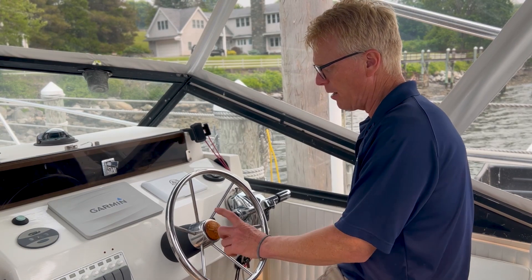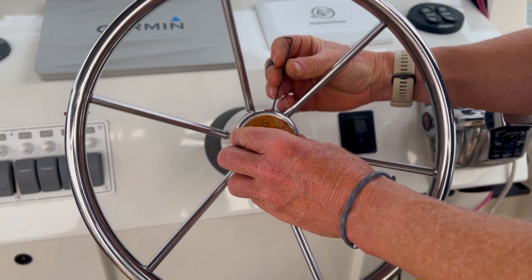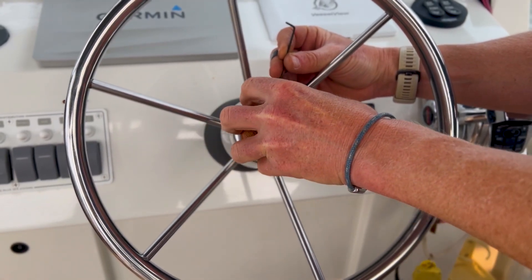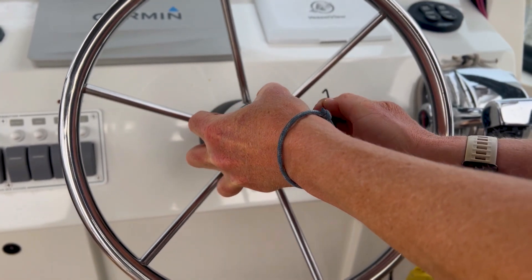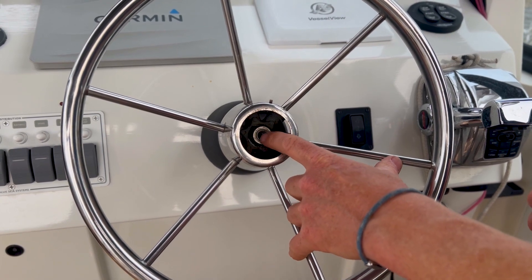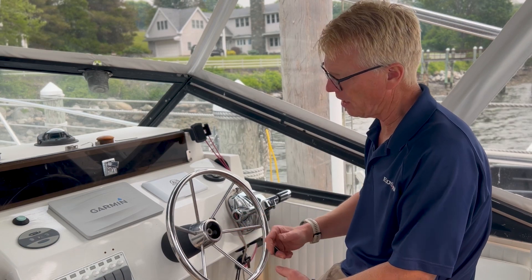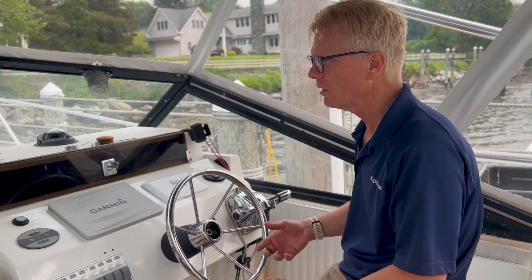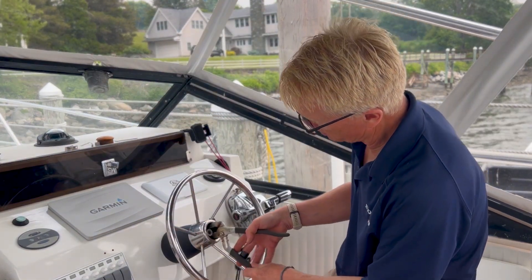Step number one is remove the cap from the existing wheel. In this case we're going to remove this small set screw with a hex key. Back that most of the way out. The cap pulls right out and then you'll be getting the nut off that held the wheel on. In our case we're able to do that with channel locks. The preferred tool is a socket driver but this one will come off with the wrong tool.